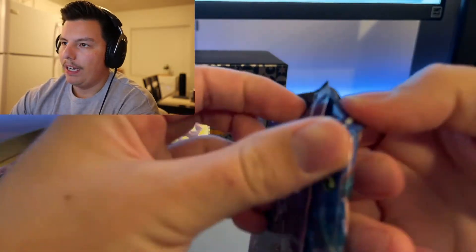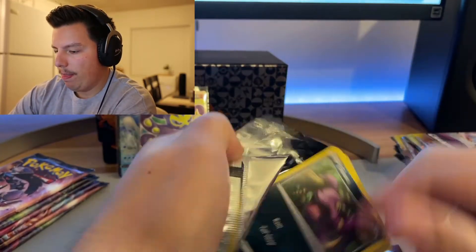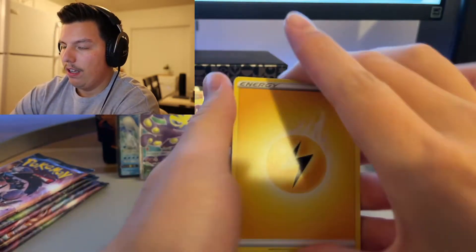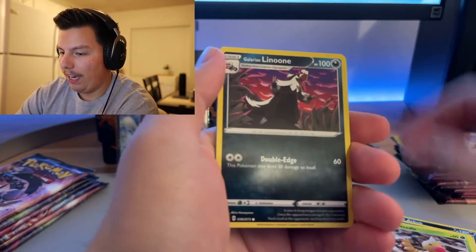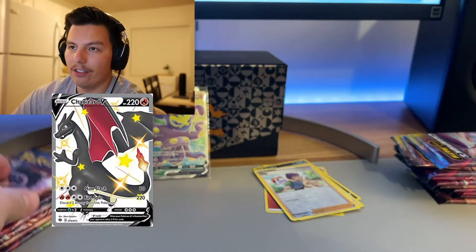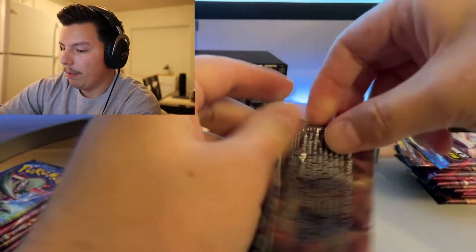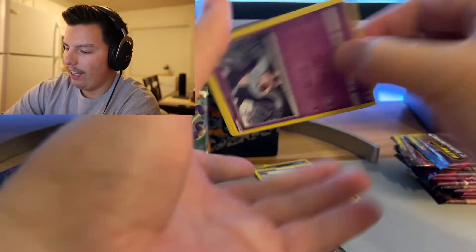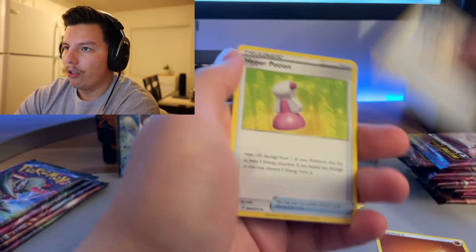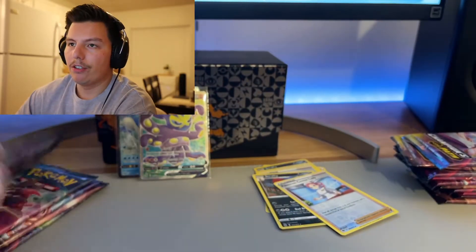I grabbed from the wrong pile — so this is the one I'm opening right now, one ETB, then I'll open the other one. Lightning energy. Let's get a Charizard! I've opened so many of these packs. I did pull the black and red Charizard — I think that's one of the nicest arts I've ever seen. A black Charizard is just so unique and cool. I think it's smiling in the art. It's just such a nice card and I'm so happy I sent it to PSA.